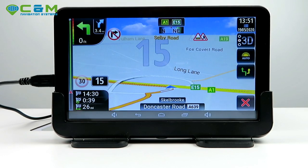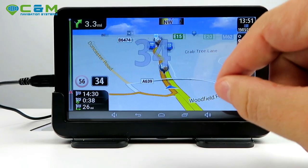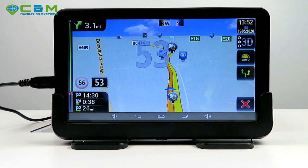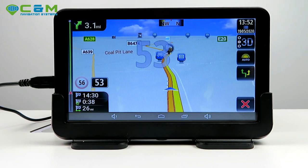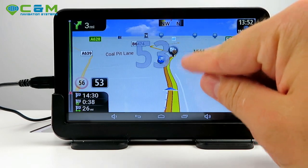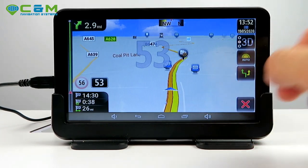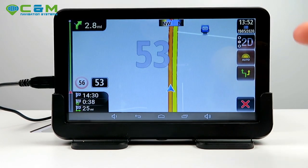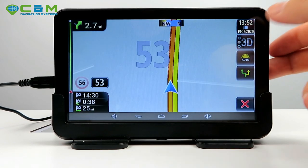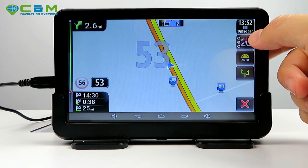You can also see nearby POIs like truck stops and fuel stations along the route. You can switch to 2D mode — that's what it looks like — though it's entirely up to personal preference. The 2D north-locked view locks to north at all times which can be a bit confusing. Find the one that suits you best.